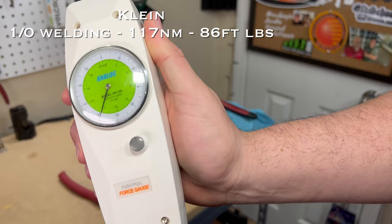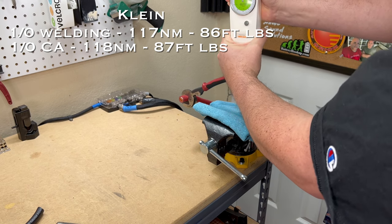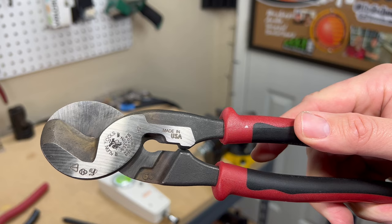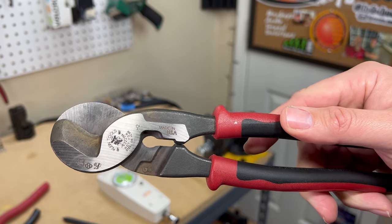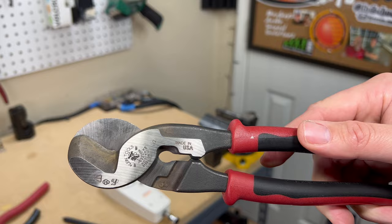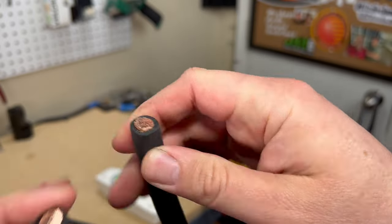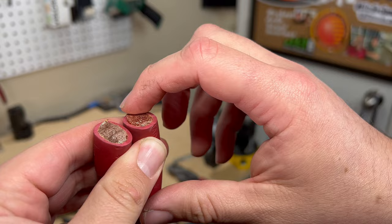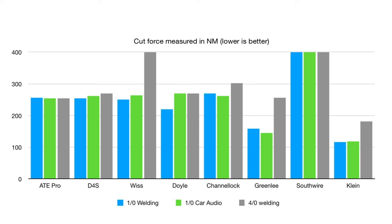The Klein high leverage Journeyman cable cutters cut 1-aught welding cable easily at 117 newton meters, and 1-aught car audio cable at 118 newton meters. On 4-aught welding cable it cuts the best of any cutter tested at only 181 newton meters. Cut quality was really good on 1-aught welding cable — didn't squeeze it at all, sliced right through. Same result on 1-aught car audio. On 4-aught there's a slight burr but it cut through easily.